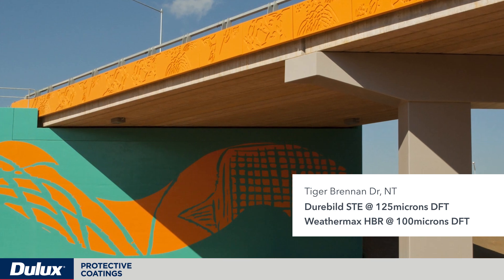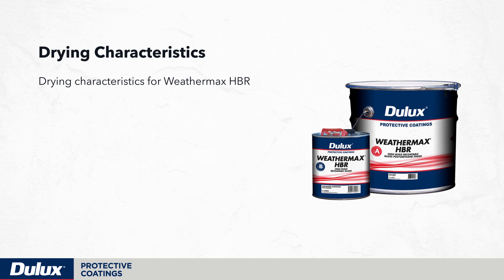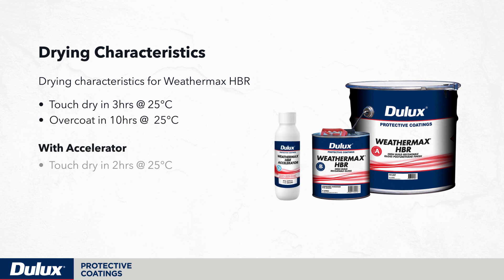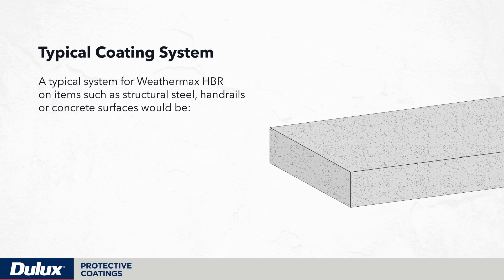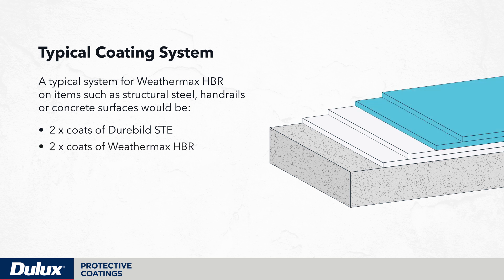Weathermax HBR can be applied over most two-pack epoxy primers. Drying characteristics are touch dry at 25 degrees in 3 hours and overcoat in 10 hours. With the addition of the accelerator at 25 degrees, it will be touch dry in 2 hours and overcoat in 5 hours. A typical system on structural steel, handrails or concrete surfaces would be 2 coats of Durabuild STE and 2 coats of Weathermax HBR applied by brush and roller.